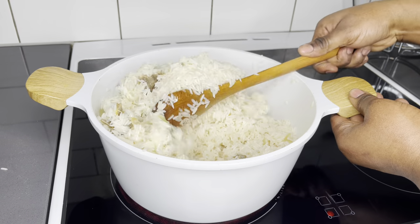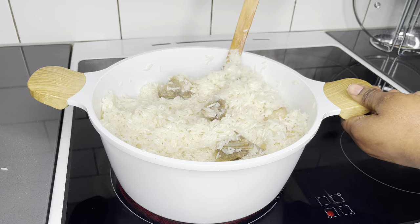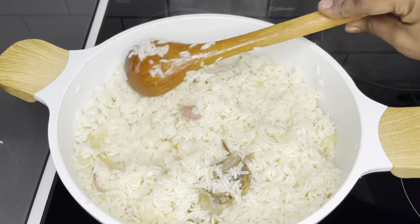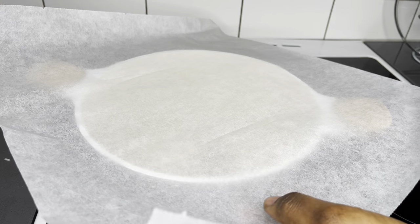Once you're done, give it a thorough mix again, then cover it with parchment paper. All you'll have left is 10 more minutes and your rice should be ready. This is very, very easy — the easiest, simplest rice you could ever have.